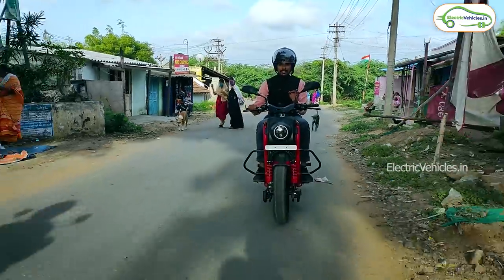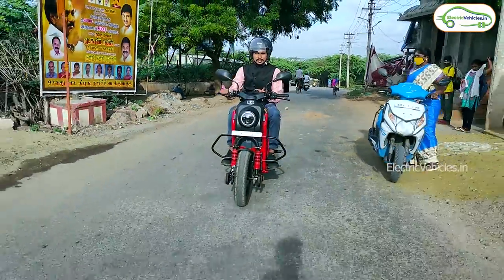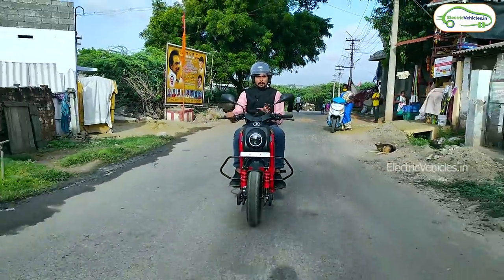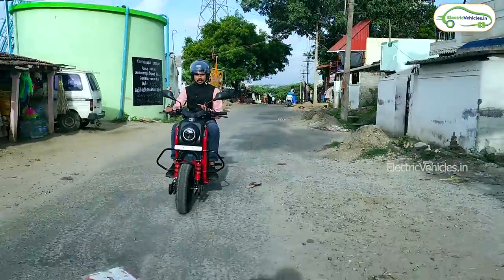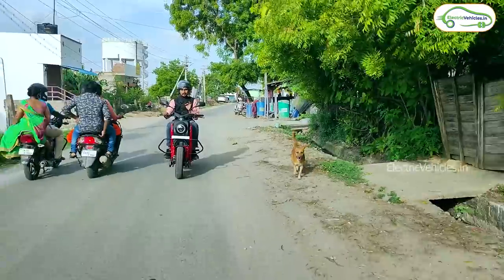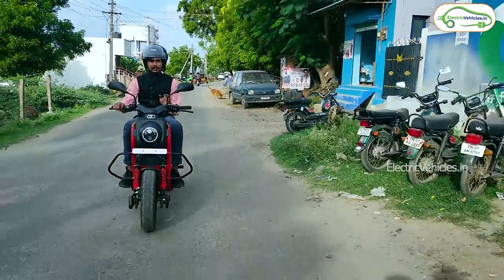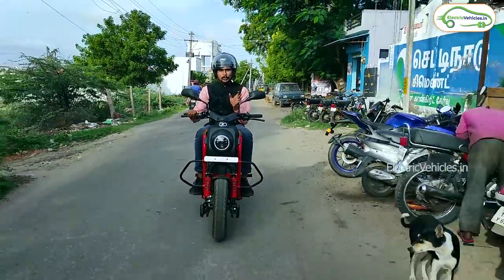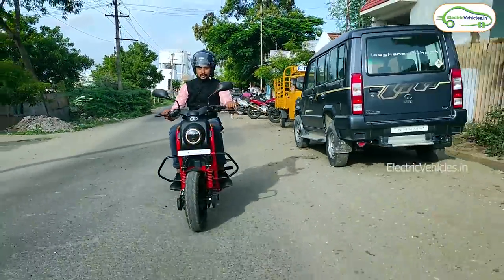Generally, most e-bikes have a regular footboard space, but the Corbett electric bike has an extended footboard. Because of this extended footboard, any rider — regardless of age or gender — will feel more comfortable. What I also like about this electric bike is the controlling. You can easily control it irrespective of age or gender. I will show you how simple the handling is.